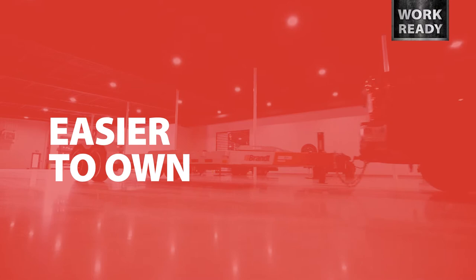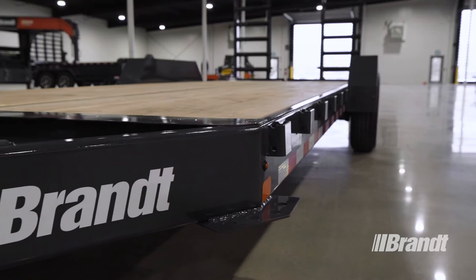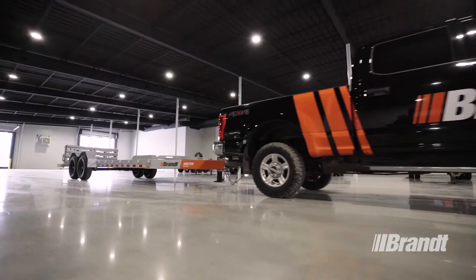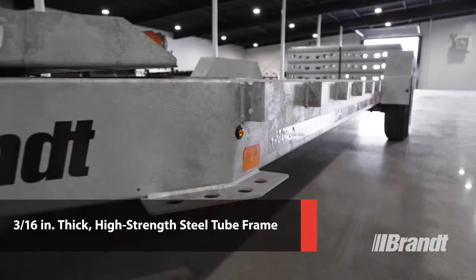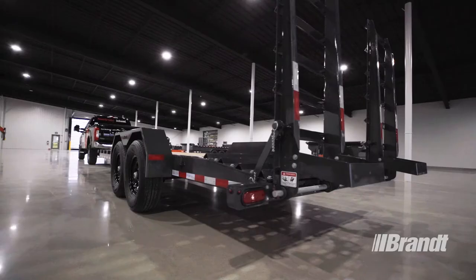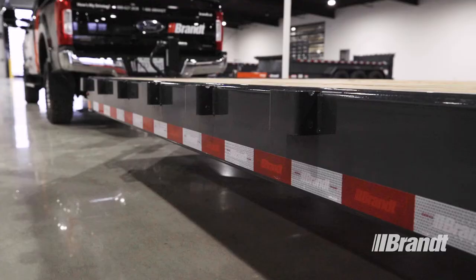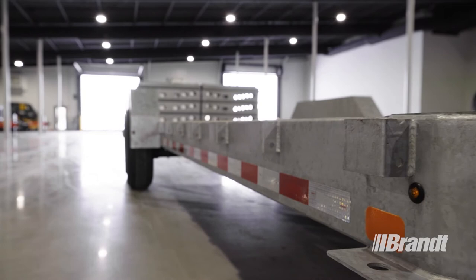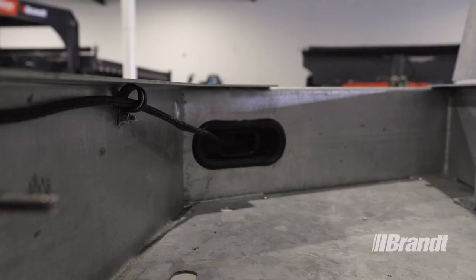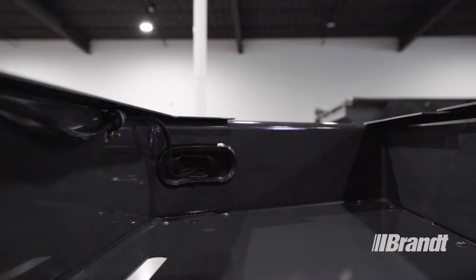The ultra-dependable design of this trailer minimizes failure points, allowing it to pull through where others fail. Every WorkReady Brandt equipment trailer is built with a 3/16 inch thick high-strength steel tube frame. When going down the road with a heavy load and hitting rough terrain, the standard I-beam or C-channel seen on nearly all competitors has a tendency to twist. The tube frame provides greater structural rigidity, making trailers more durable and much less prone to twisting. It also allows the wiring harness to be run directly through the tube, keeping it completely protected from road wear or other environmental factors, extending the life of your equipment.